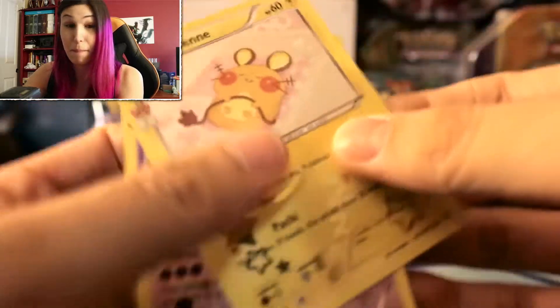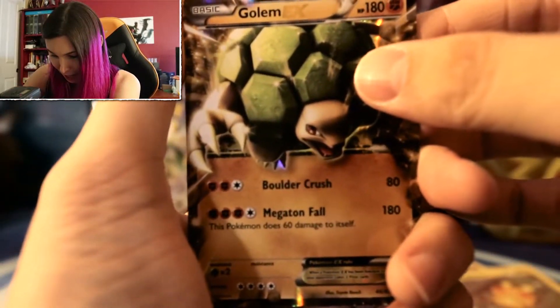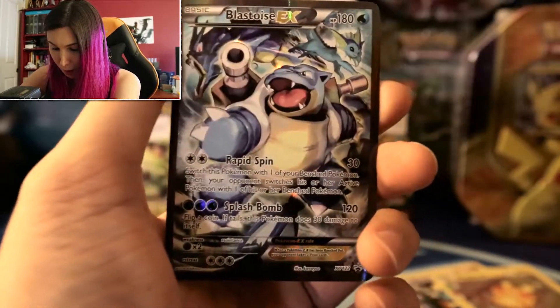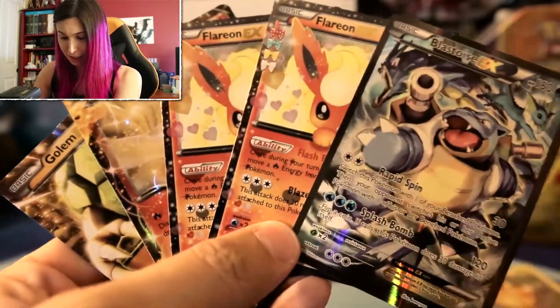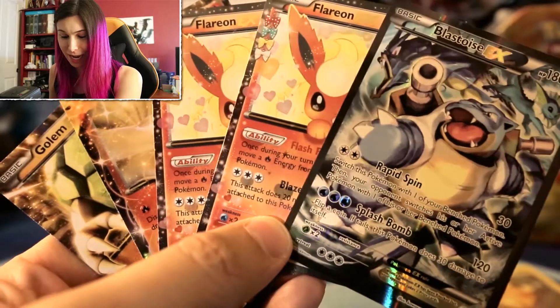Let's do a recap because this is amazing. My battery is running low but we have a Shiny Dedeen, a Shiny Meowstic, the Golem EX, the Nine Tails EX, a Flareon EX, and another Flareon EX — and of course the promo Blastoise EX. Guys, amazing pulls! Five EXs in four packs — four EXs pulled from the packs plus the promo — so five EXs total. How can you beat that? Awesome guys, so cool. Thanks for stopping by. Do remember: do big, do good, and do you. I'll see you guys in the next video. Bye!